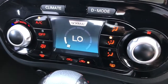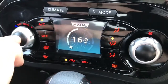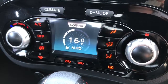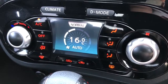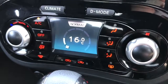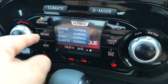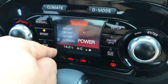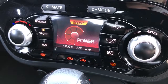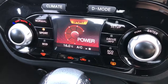Working our way down we have the climate control — you can adjust the temperature, fan speed, and pop the air conditioning on. Hit the auto button and the car will take control of the fan speed itself to maintain 16 degrees; to override that, simply readjust the fan speed yourself. This screen also doubles up as the driver mode screen, so you can put the car in normal, sport or eco. It will affect the engine, the gearbox, the steering and the climate control — for example in sport mode the power steering becomes firmer and the gearbox will rev higher.